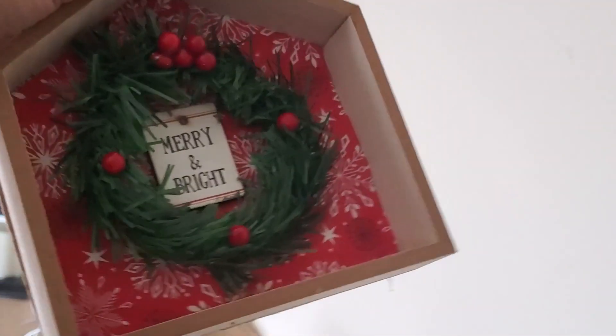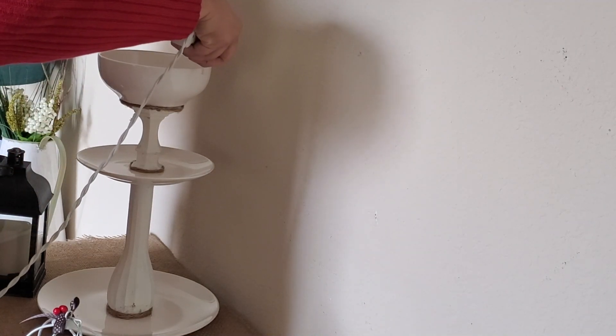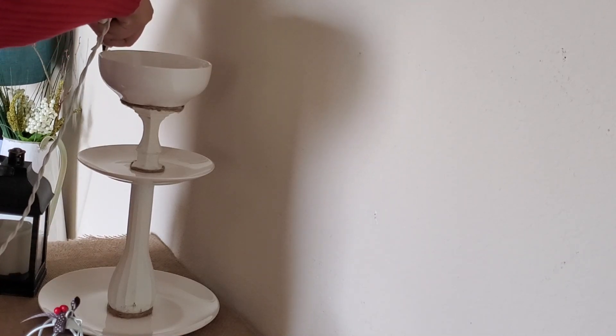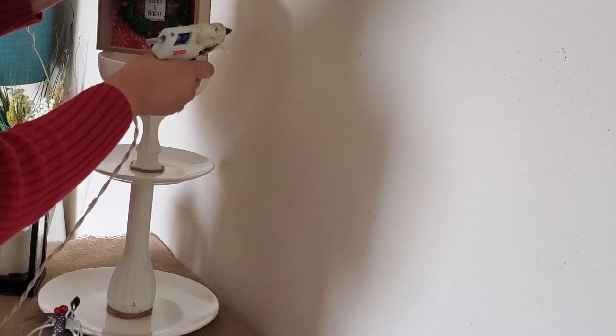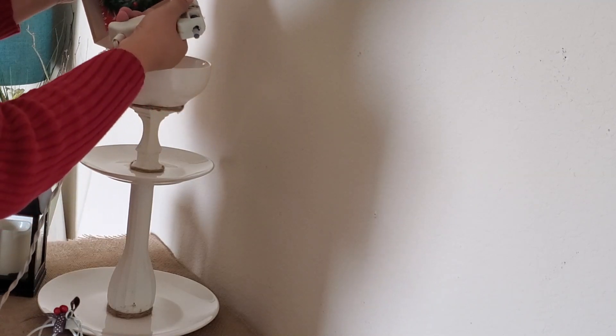Next I'm decorating my tiered trays. First I'm adding this wooden house form that I DIY'd into a winter decor piece, hot gluing the ends onto the edges of the top of my ceramic bowl to add height to the tiered tray. A tip: it's fine to hot glue items into your ceramic bowl — hot glue is not permanent, it will keep things in place, and it's easily removable when you're ready to store everything away.